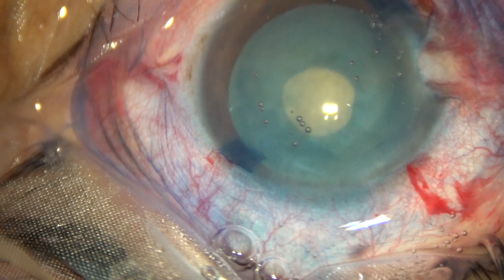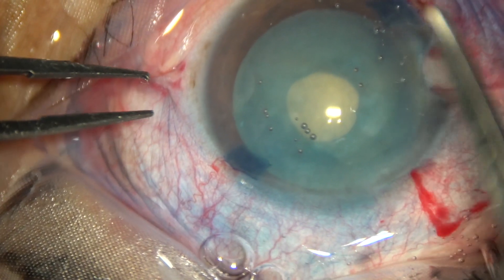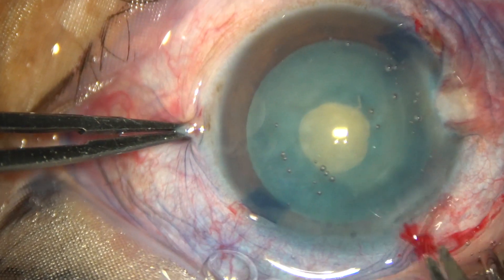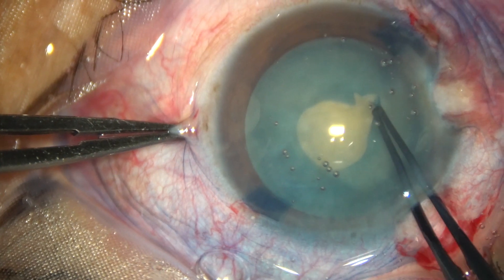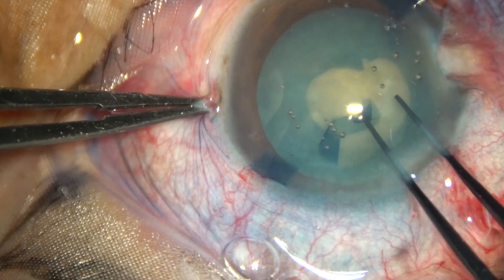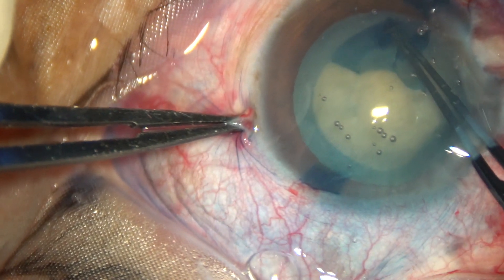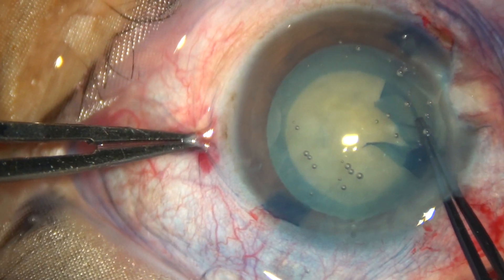And now, as I use a Vannas scissor to cut the margin of the mini-rhexis, see what happens. The flap is such that we have to go clockwise; otherwise, we would have to make another cut somewhere to go anticlockwise. So in this case, I am doing it clockwise and enlarging the mini-rhexis into an optimum-sized rhexis.